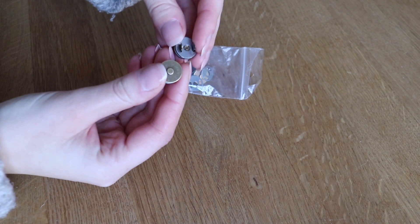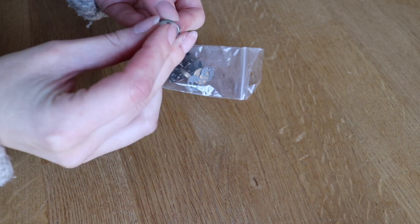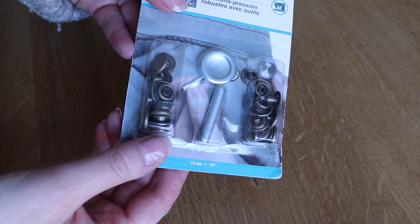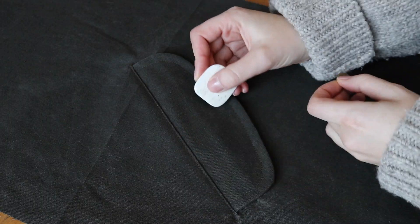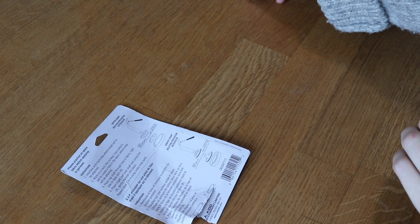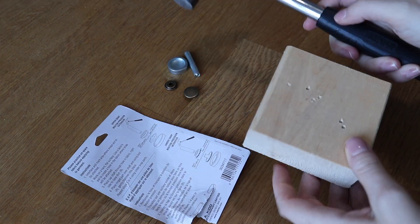For the snaps, I realized later on that I had actually purchased magnetic closures instead of snap closures, which weren't as appropriate for this project, so I did a quick run to my local fabric store and picked up a snap kit. I marked where I wanted to place them using my tailor's chalk, then opened a small hole using my seam ripper, and hammered both the top and bottom snap into place, making sure that I had a block of wood underneath to protect the surface of my work table.